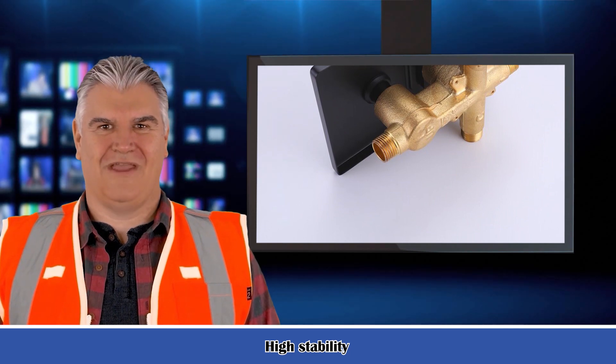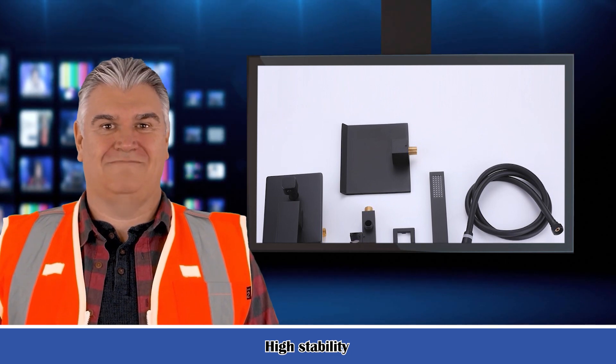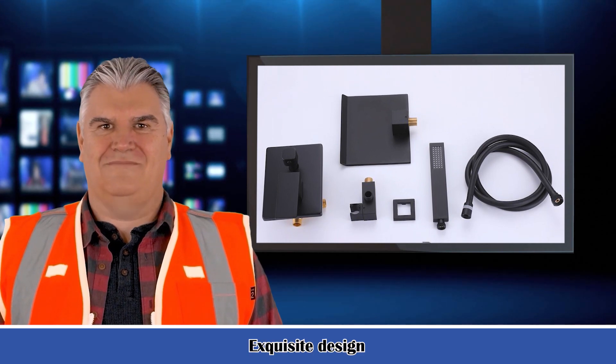Diverter type: lever. Primary material: brass. Plating material: nickel. Mounting location: wall mounted. Handle material: metal. Handle style: lever.